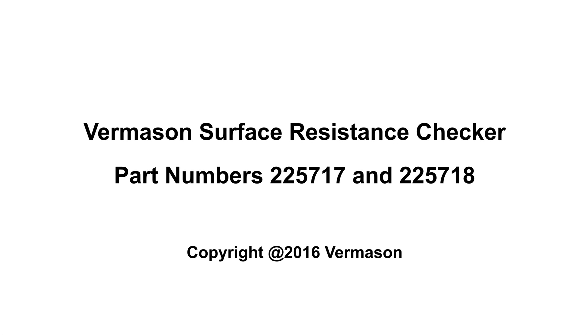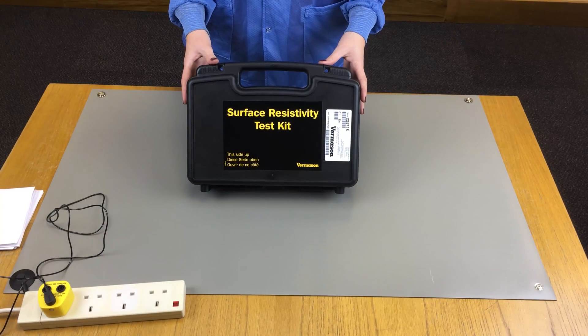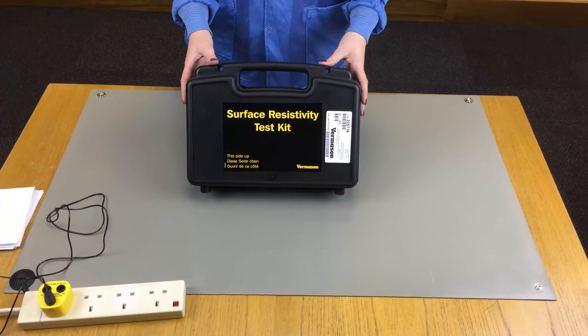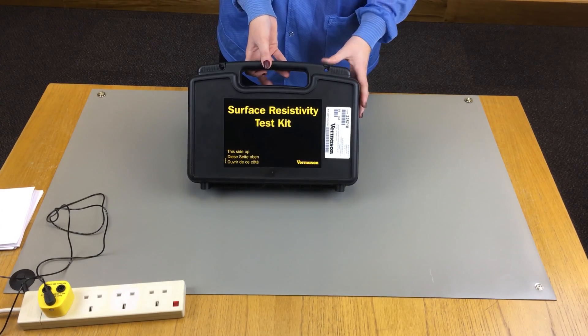Today we are taking a look at the Vermeisen Surface Resistance Checker. This unit is available as a standalone unit, the 225717, and as a kit, the 225718.